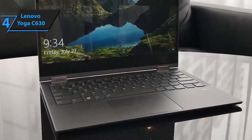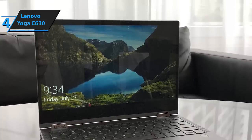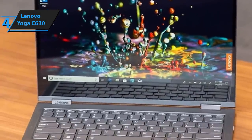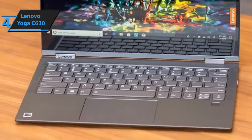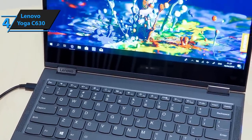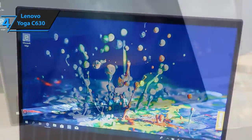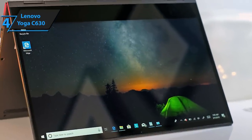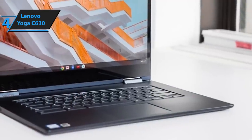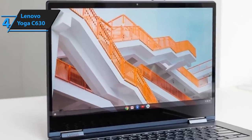Yoga C630 features a full-HD IPS 13.3-inch screen that boasts 1920x1080p resolution. Although it's a smaller screen, it's still pretty great for the cache. This is the second laptop in our review that comes packing 8GB of RAM — it's neither great nor terrible. As far as storage goes, this laptop packs 256GB of SSD, which is pretty amazing, as solid-state drives are incomparably faster and more reliable than HDD. This is a very light and portable laptop, and it's certainly worth every single cent despite the mediocre CPU and GPU.